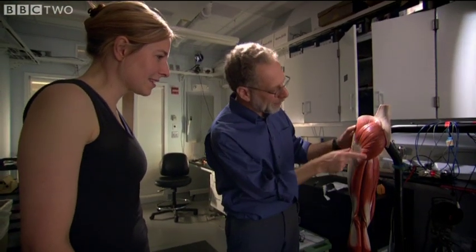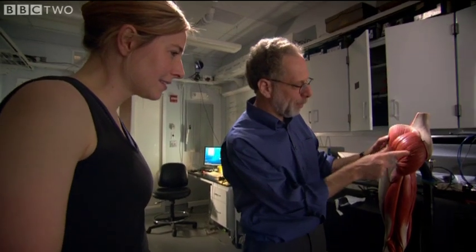We're going to put electrodes on your gluteus maximus, which is the largest muscle in your body. But there are different portions, and we want to get this upper portion here. On both sides — both cheeks.